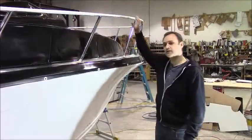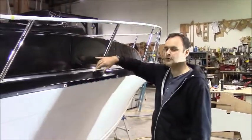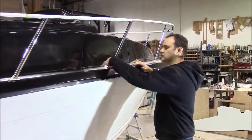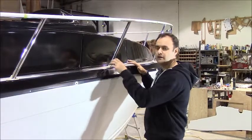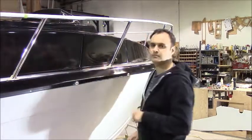Here's our bow rail we've had made. What we want to do is position where we want it and then trace around it — that area stays smooth. The non-skid will go around the rail base, which just looks more professional.